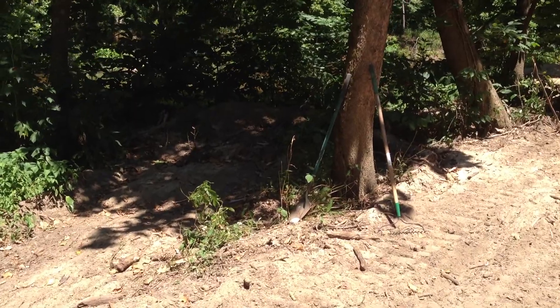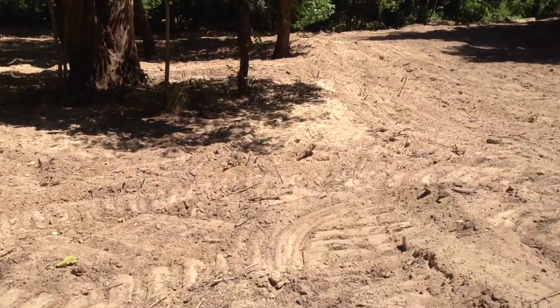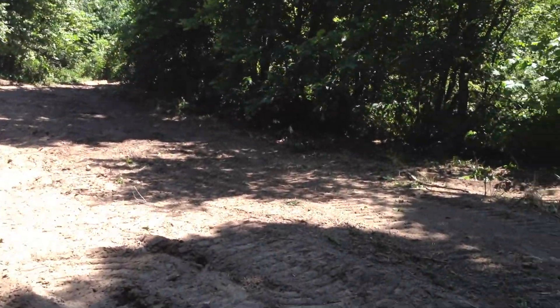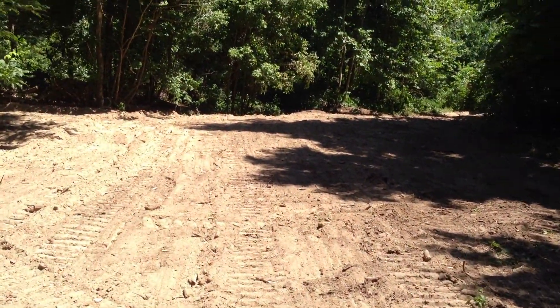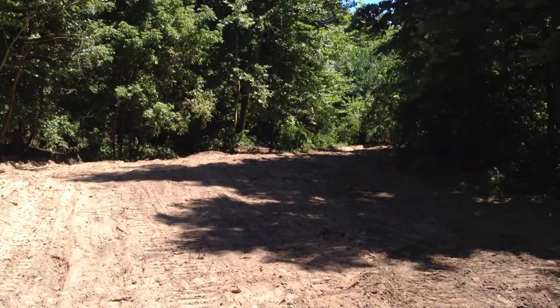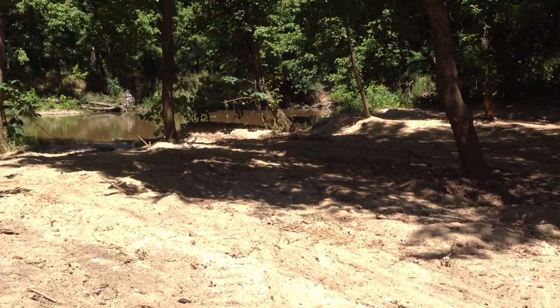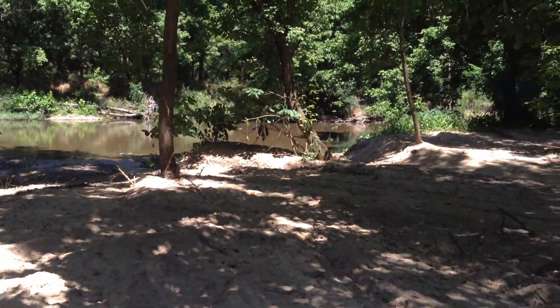There was a little pile of debris there he couldn't get into — he couldn't get the dozer behind it. And then you had already kind of cleaned this up with your tractor. He went through that and pushed the brush way back; can't even see it. He got right down into the sand on this whole area.